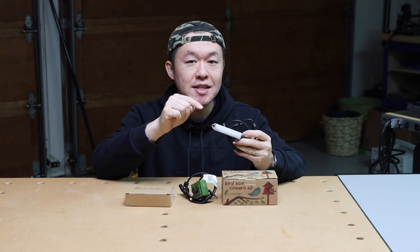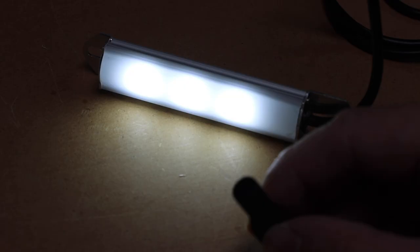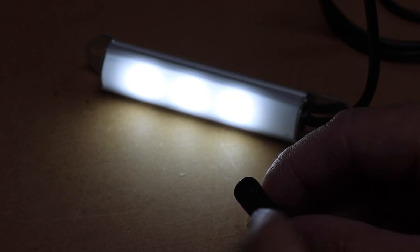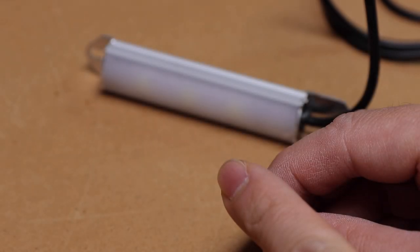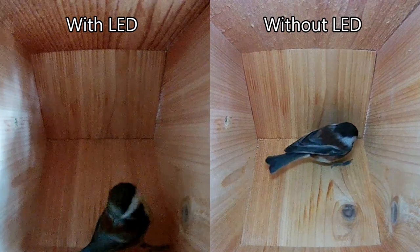I also received this LED daylight to help illuminate the inside of the birdhouse. This daylight LED has a photo sensor built-in so that it turns off when the outside is dark. Here you can see the difference with and without the daylight LED.